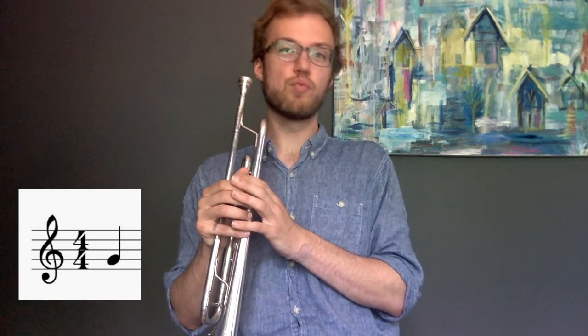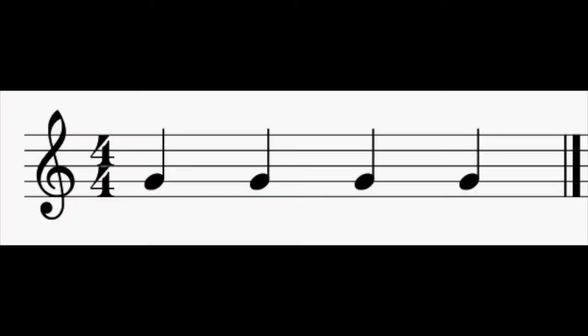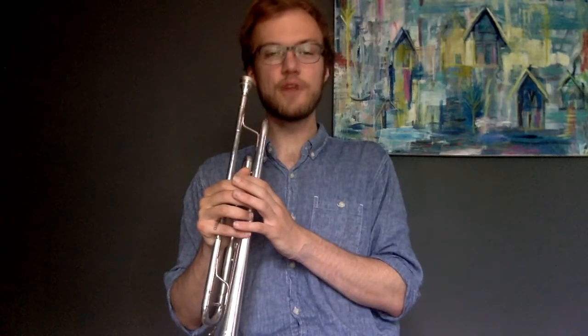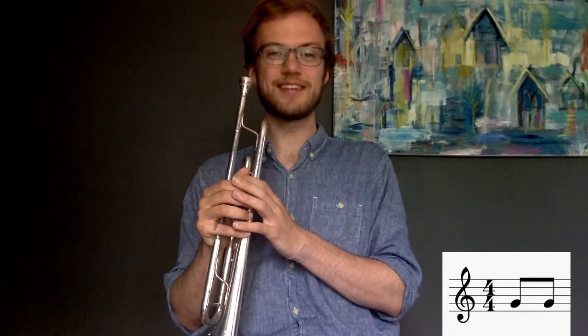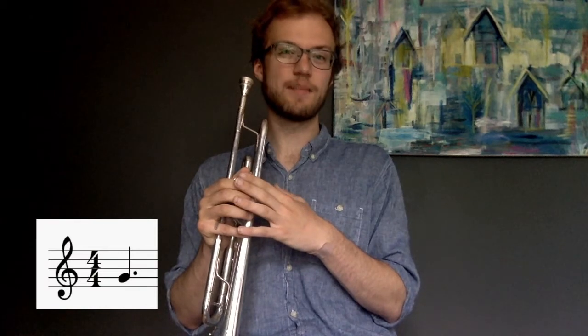Eighth notes are two notes to a beat, and it sounds like this. The last basic rhythm we're going to talk about today is a dotted quarter note, which is a beat and a half. When you add a dot to something, it's one and a half times that note. So half of a quarter note is an eighth note, meaning a dotted quarter note is a quarter note plus an eighth note.